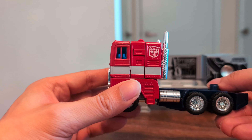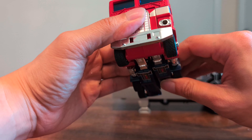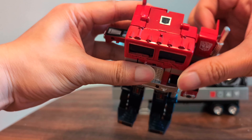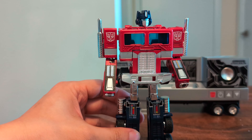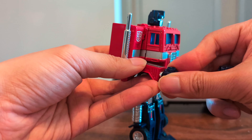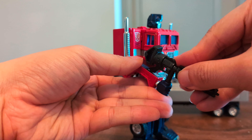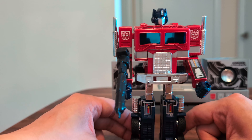To transform him it's just like the original G1 Prime, unlike the Missing Link which is a little bit more complicated. Just fold down his legs, flip up his feet, rotate out the forearms, flip out the shoulders, and flip up the head. Then attach his fists and give him his gun. There he is, fully transformed into robot mode.